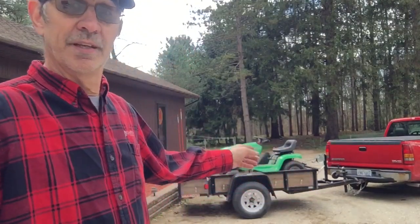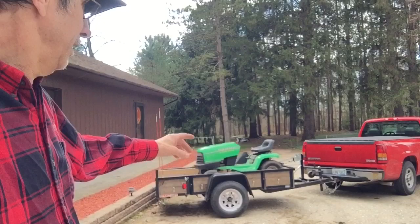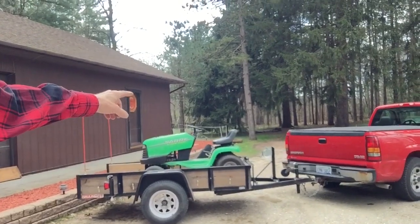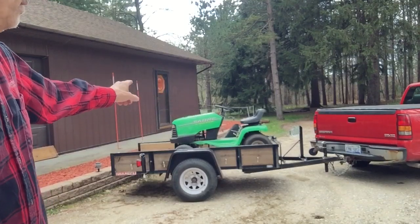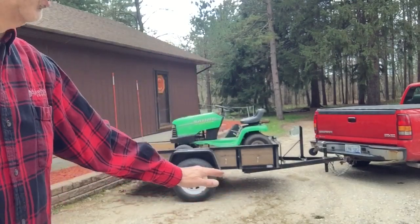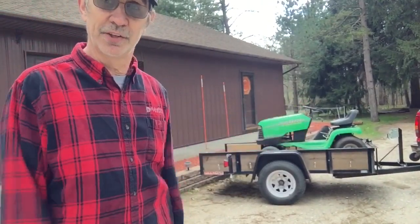I never did care much for that tilt thing but it works, so this will probably be the last machine I haul on it now that I've got it all fixed up. If you look in the front you can see a bracket I built that bolts to the tongue and it has a winch on it, and in front of the winch it has a roller. So when you have the trailer tipped up and you're pulling the machines up, the weight of the machine on the strap helps pull the trailer down and latch into place. Really works great.